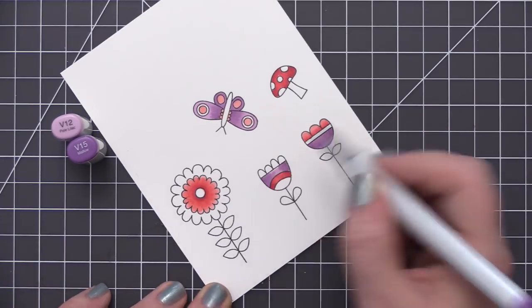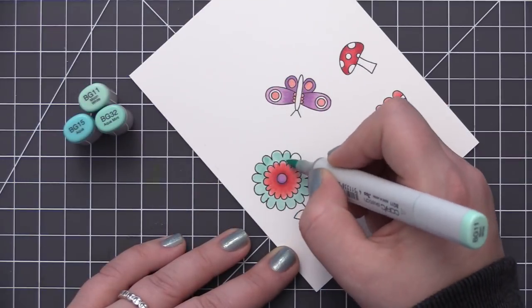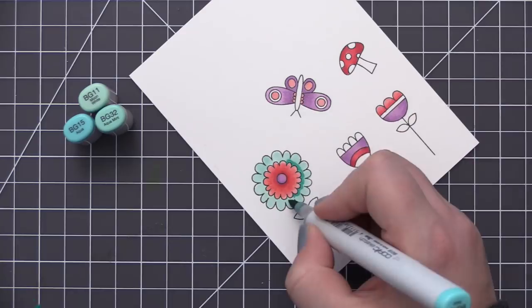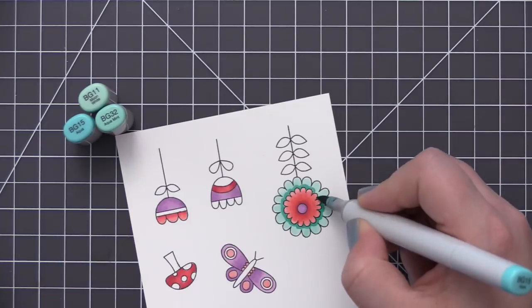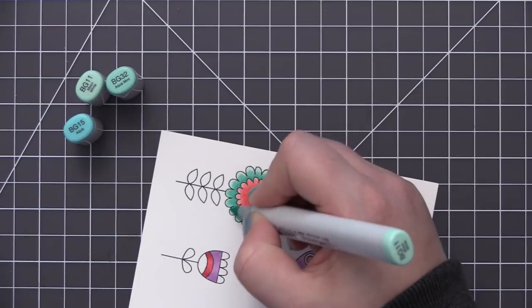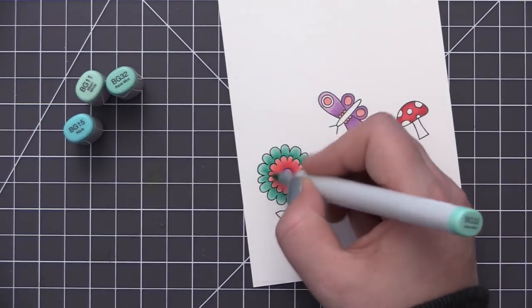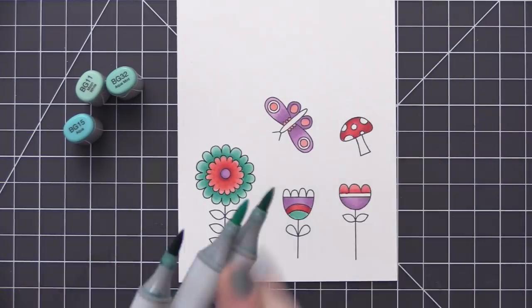I'm making sure to add each of the different colors into all of the images and to do all the coloring of the same color at once — it just makes the process go a little bit quicker since I already have the markers out. I've picked the different areas I want to add each color to, and I'm doing each image one at a time using that same marker color as I go.